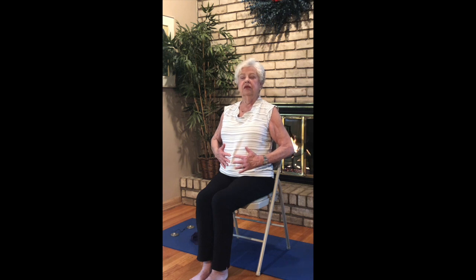Now continuing the breathing, both hands on the belly. We'll inhale for four, hold for four, and exhale for six, seven, and eight. Here we go. Inhaling for one, two, three, four. Hold two, three, four. Exhale for six, five, four, three, two, one and breathe.